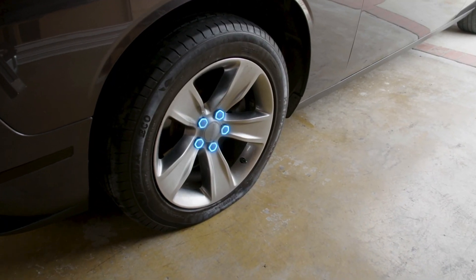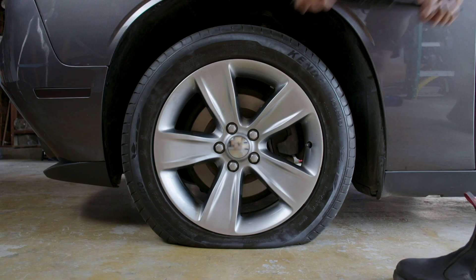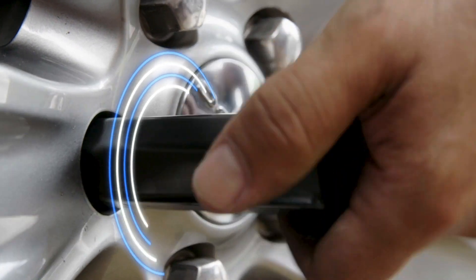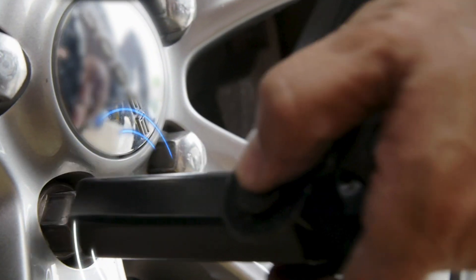The wheel is held in place by five lug nuts which we'll need to remove and save. If you don't have a power tool you can use the lug wrench included with your vehicle. You'll want to loosen the lug nuts first while the wheel is still on the ground. Using the lug wrench, just place it over the top and give it a firm counterclockwise shove to loosen the nuts.